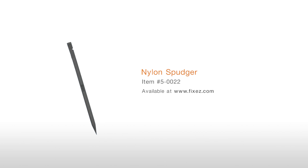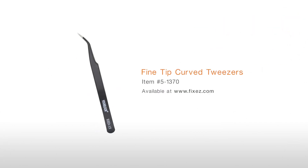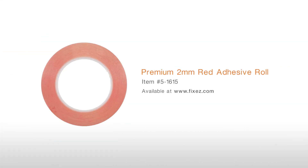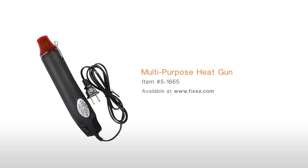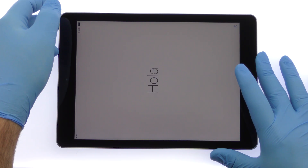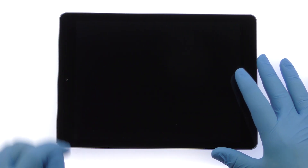To perform this DIY repair you will need: a plastic triangle opening tool, nylon spudger, fine tip curve tweezers, precision knife set, premium 2 millimeter red adhesive roll, multi-purpose heat gun, and Phillips screwdriver. Power down your 9.7 inch Apple iPad 5 tablet.